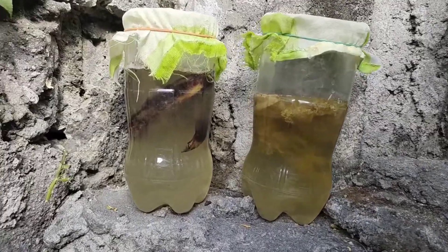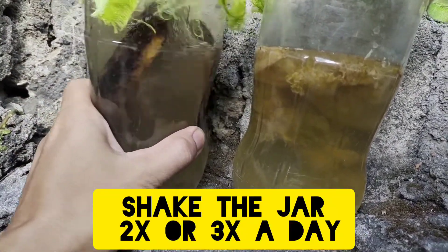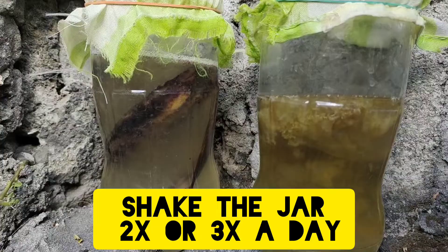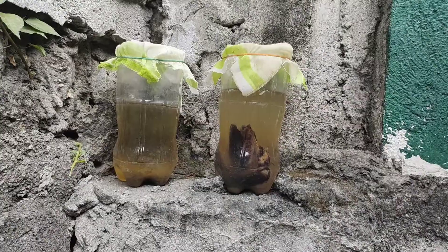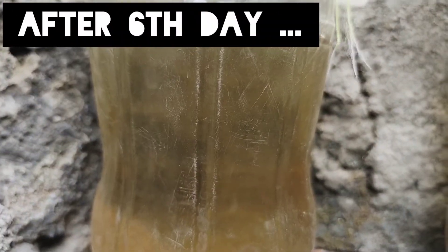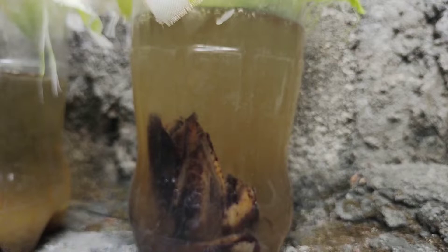After three days you can see the water becomes cloudy, which means there's bacteria inside the jars. Also don't forget to shake your culture from time to time — like twice or thrice a day — just to help our culture breathe oxygen from the air. By day six, the water from our lettuce jar has become clear while our banana peel jar is still cloudy.